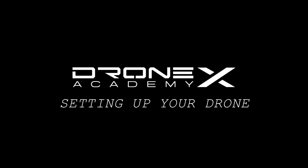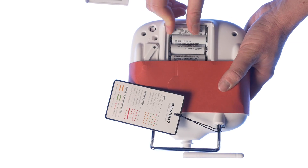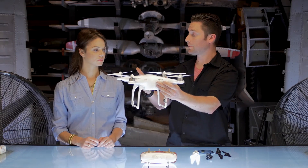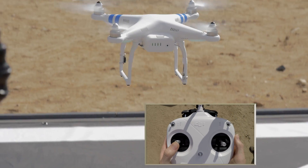Each chapter of Drone Academy X is designed to walk you through the process of setting up your drone, understanding how your drone works, the essentials of flying, and how to practice so you improve every time.